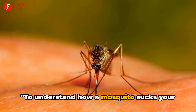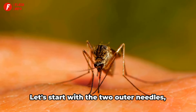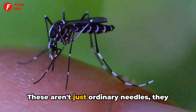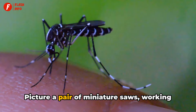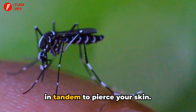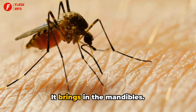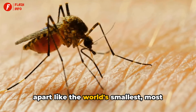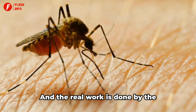To understand how a mosquito sucks your blood, you need to understand the anatomy of a mosquito bite. Let's start with the two outer needles, known as the maxillae. These aren't just ordinary needles — they come equipped with tiny teeth. Picture a pair of miniature saws working in tandem to pierce your skin. But the mosquito doesn't stop there. It brings in the mandibles, which hold the tissue apart like the world's smallest, most irritating construction crew, making way for the real work to take place.